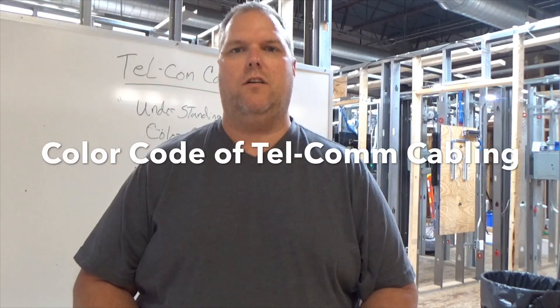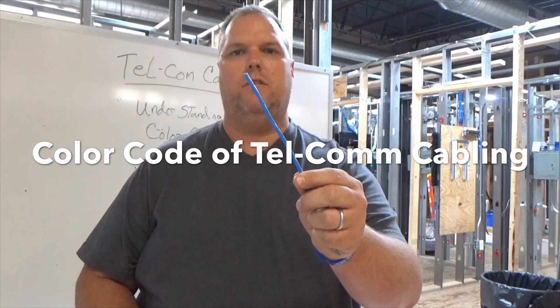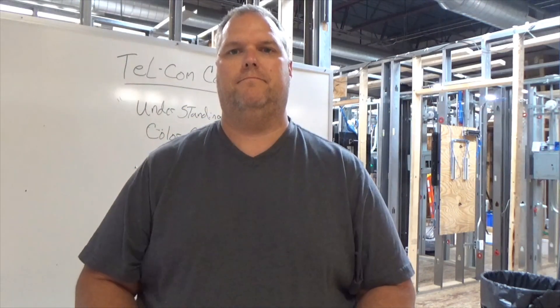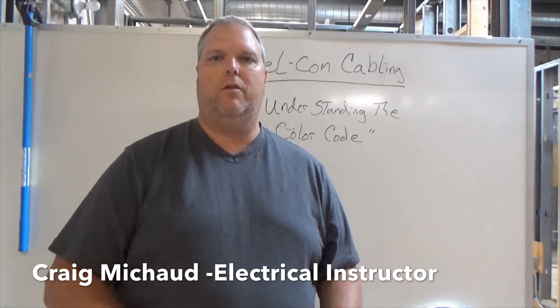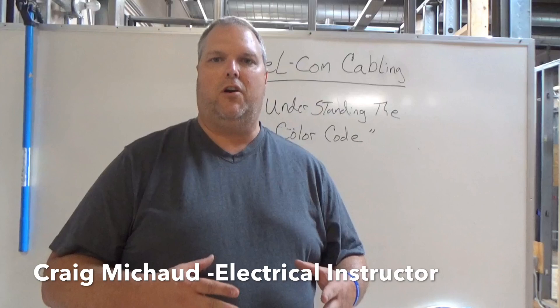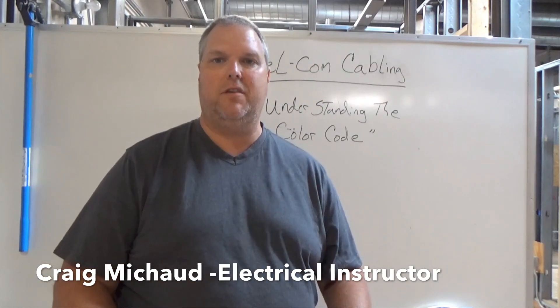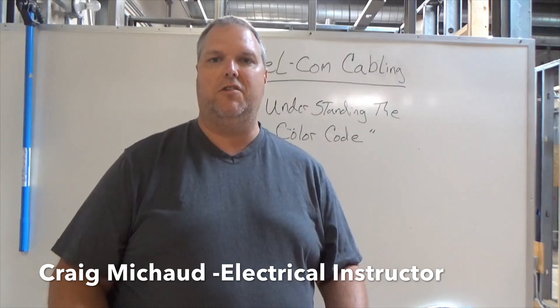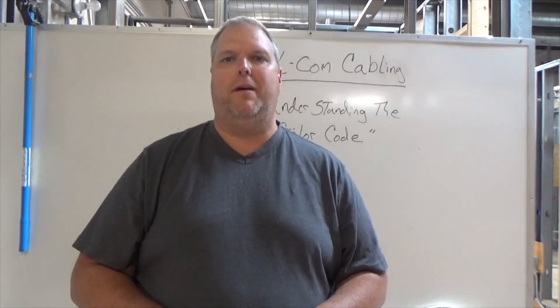Today we're going to talk about some basic telecom — a category 5 cable and a 25 pair cable. Hi, my name is Craig Michaud and I am the electrical instructor. Today we're going to go over the color code for a category 5 or any type of telecom cabling wire. We're also going to talk about a 25 pair cable and discuss what the categories actually mean. So let's start with the basics.